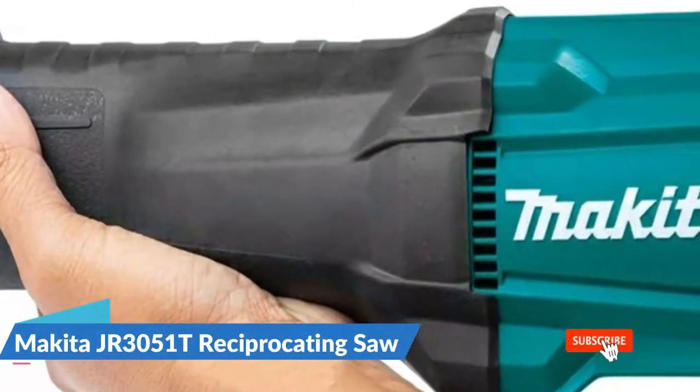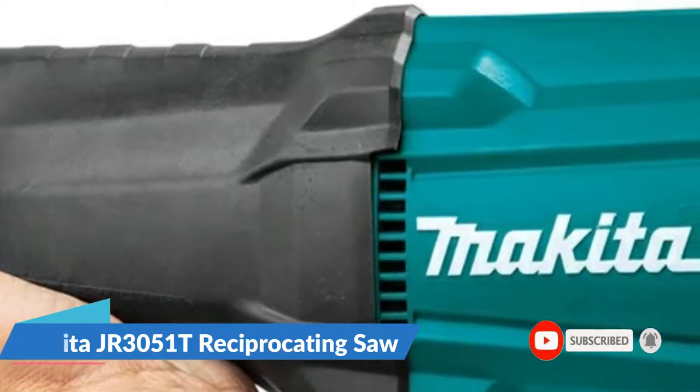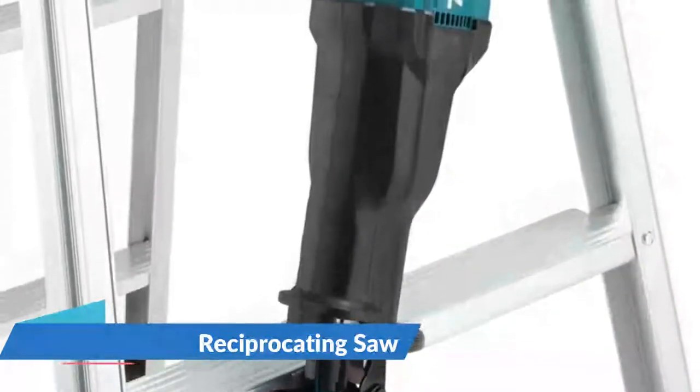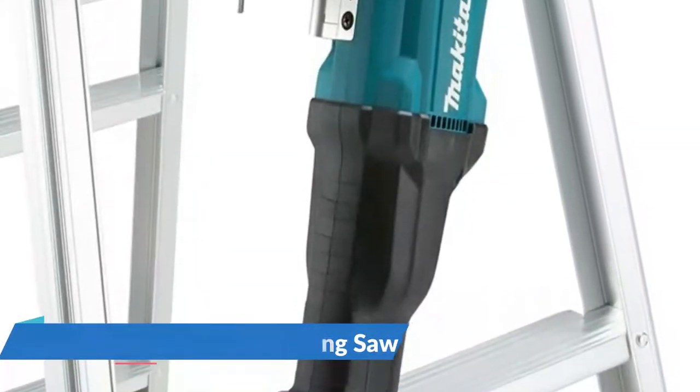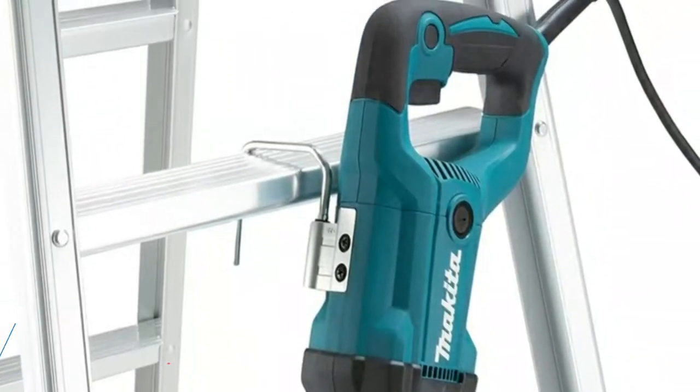It's ideal for builders, roofers, metal fabricators, remodelers, and general contractors seeking a best-in-class industrial-quality reciprocating saw. A tool hook secures the tool when not in use. The variable speed trigger allows for precise cutting in a wide variety of applications.